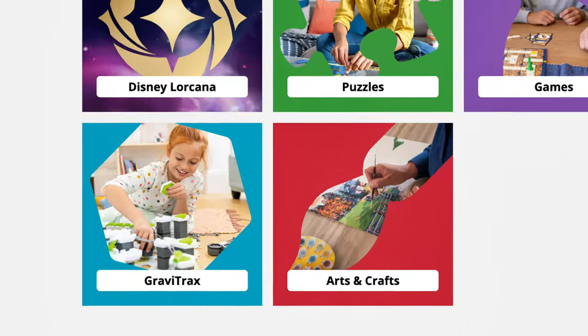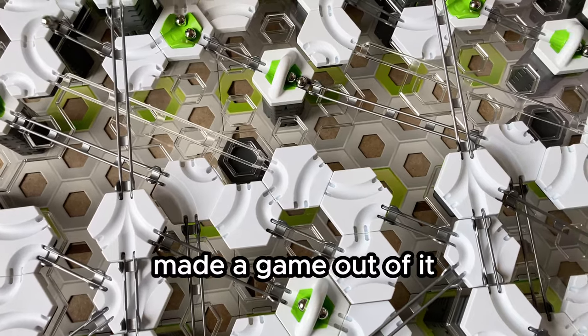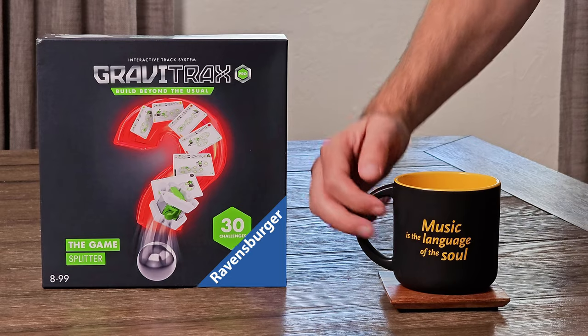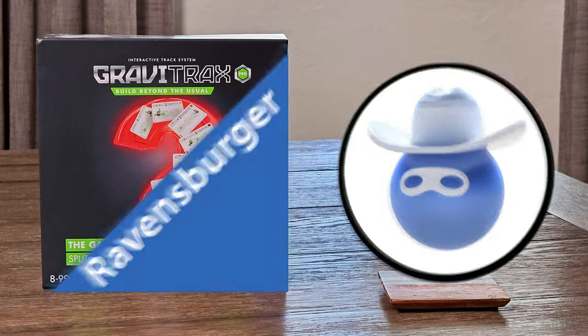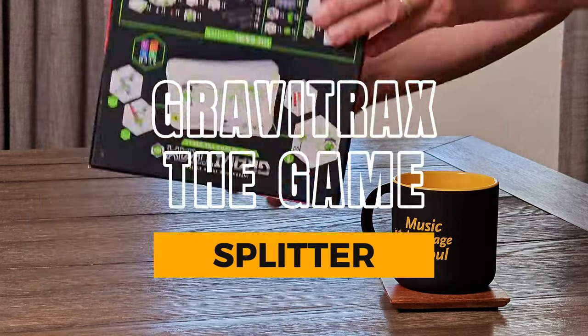Ravensburger is a game company, so you know when they created GraviTrax marble runs, it was only a matter of time before they made a game out of it. Is the game any good? Is it fun? Ravensburger has teamed up with the Masked Marble to bring you my full review of this product they sent me for free — GraviTrax the Game Splitter.